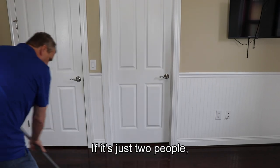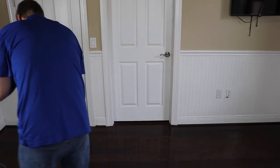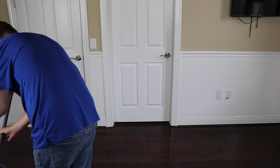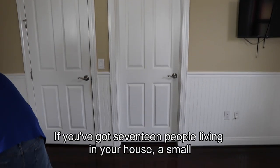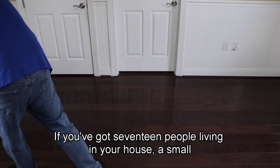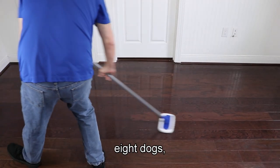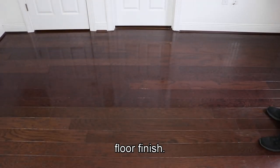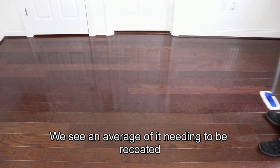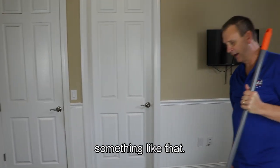People always ask how long will it last — that's a loaded question. It all depends on what's happening in your house. If it's just two people shuffling along it's going to last a good long time. If you've got 17 people living in your house, a small pony, and eight dogs, you're probably not going to get quite as long out of your floor finish. We see an average of needing to be recoated about once every year, but everybody's house is different.